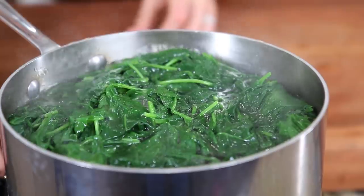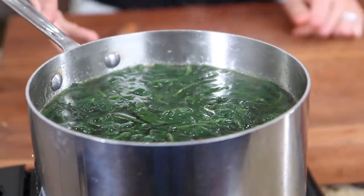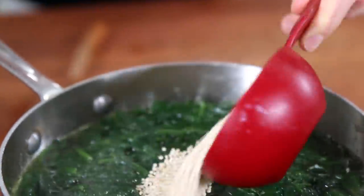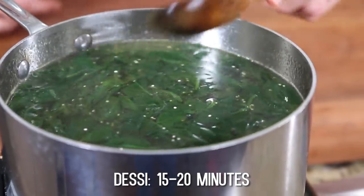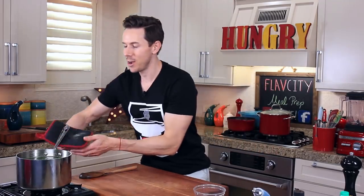Bring this to a boil, reduce it to a simmer, and cook for 20 minutes. After 20 minutes, the spinach has wilted down a little bit. Now it's time to get some superfoods into this soup. I'm going to measure half a cup of quinoa and get that in the pot. Desi uses quinoa instead of rice because it's better and she always has a huge stock of it in the pantry. Cook for 15 to 20 minutes. Let me swap out this pot for the butternut squash — I think that one is ready.